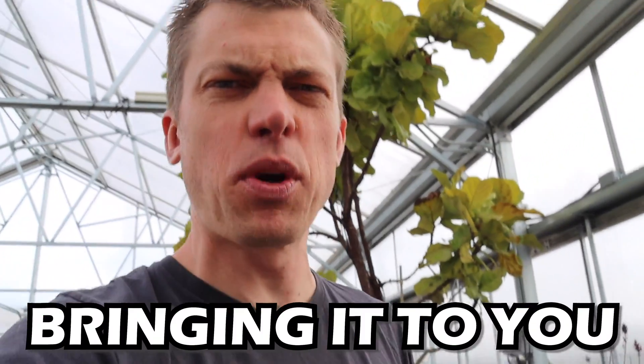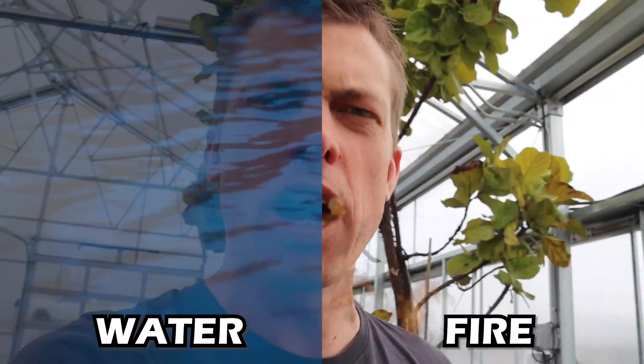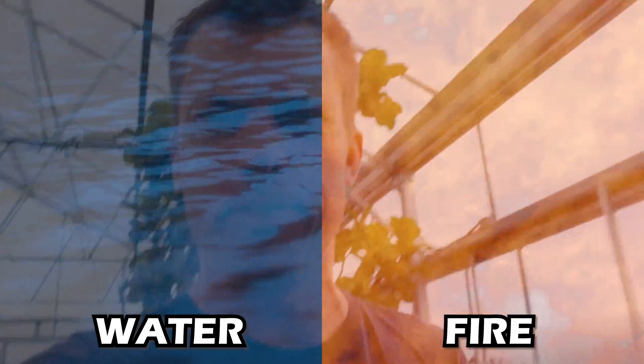What's up fish tank people, Dustin's fish tanks bringing it to you on a Sunday. How's everybody doing? I hope you're doing well. In today's video we're going to talk about fire and water and how it relates to growing plants in your aquarium.